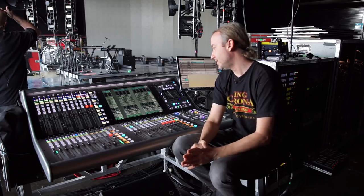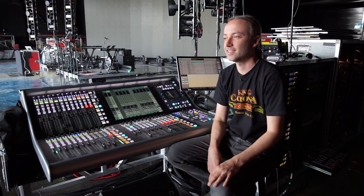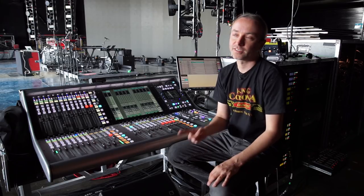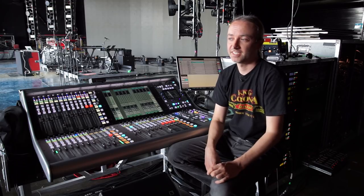This desk, on top of everything else, it sounds great. It's got all the best qualities of other desks — like picking and choosing what you like. It's musical, not overly colored, but it's musical. With other desks I might have to clock them or something sometimes — there's no need for that with this one. It just sounds great, it's clear. First time I heard it at rehearsals last year, I put the ears on and it's just so nice.